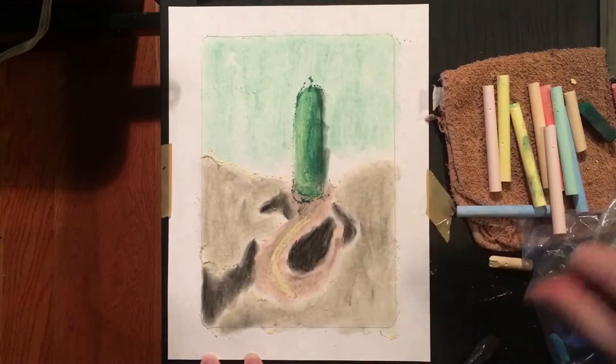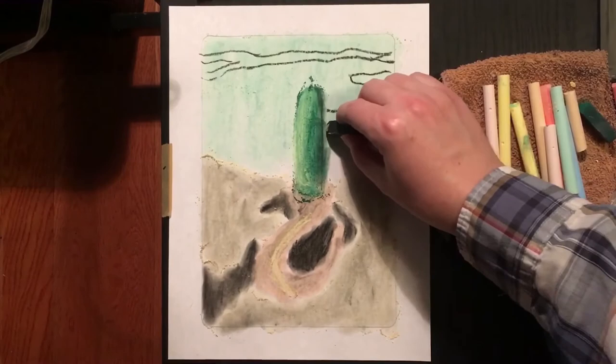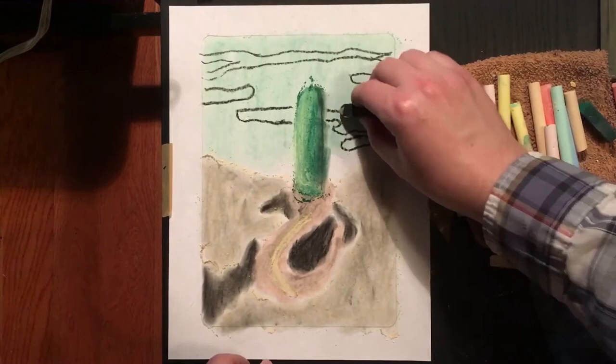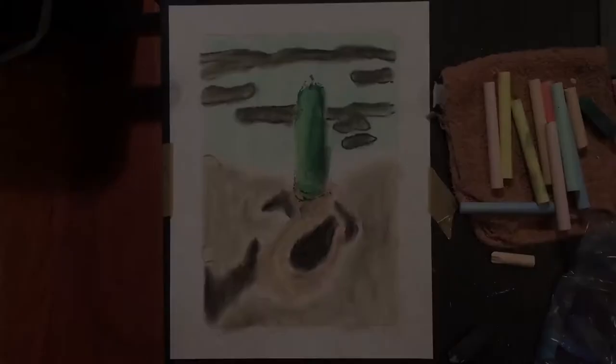I'll go ahead and add in some darker lines up here to create my clouds. I'm going to use blending to create those kind of wispy clouds as well. And I'm going to go ahead and add some white chalk on top of my darker clouds to lighten them up a bit.